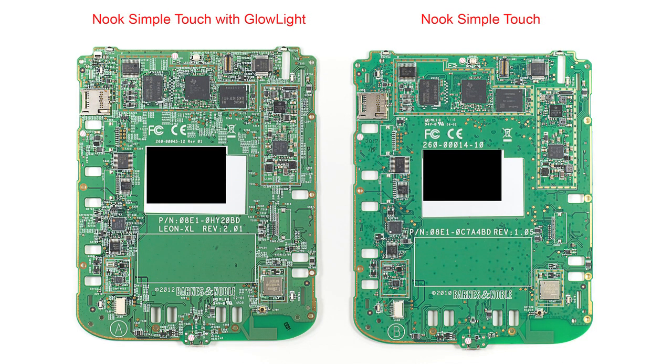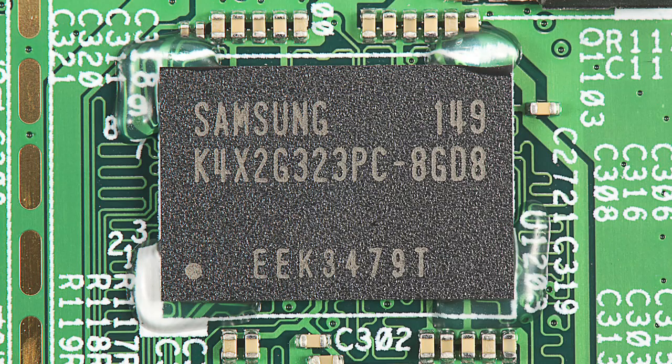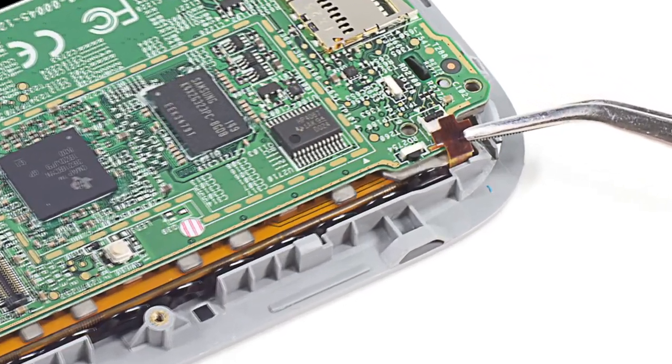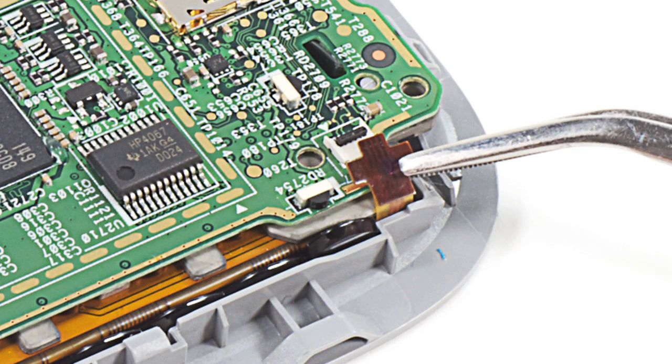As with the outer shell and battery, the circuit board is nearly identical to the one on the standard Nook. There's an 800 megahertz TI OMAP processor, a 256 meg mobile DRAM chip, a 2 gig storage chip, and a Georgian Wi-Fi module. Besides a few extra really small ICs and components, the only big difference is a connector used for the Glow Light's LEDs.